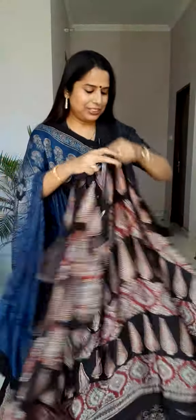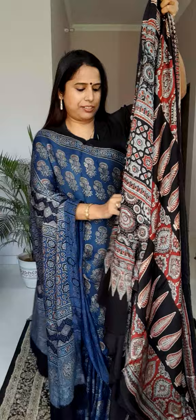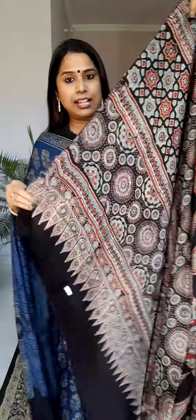The next saree is another very unique and very new kind of saree — I'm sure many of you will like it. We'll start with the achal portion. This is the beautiful achal. The base colour of this saree is black, and on top of it you'll see lots of indigo colour and lots of madar colour.